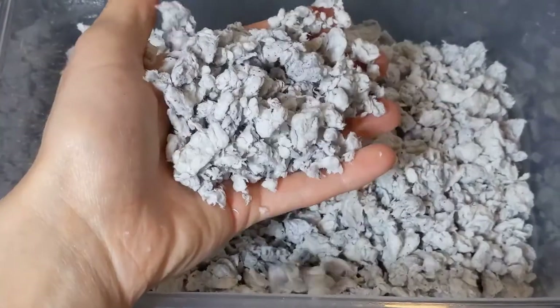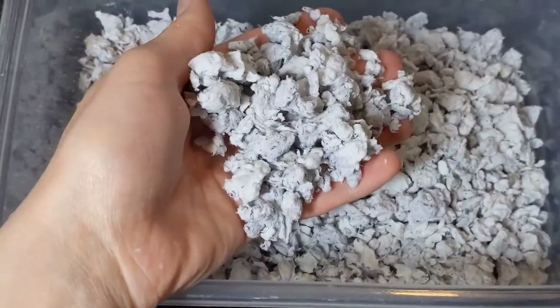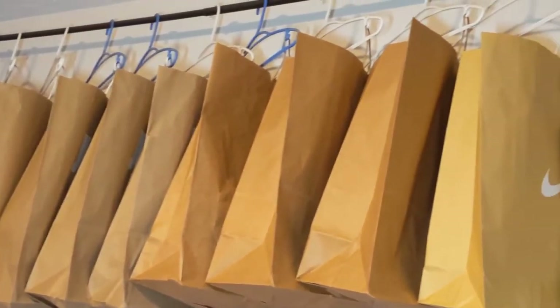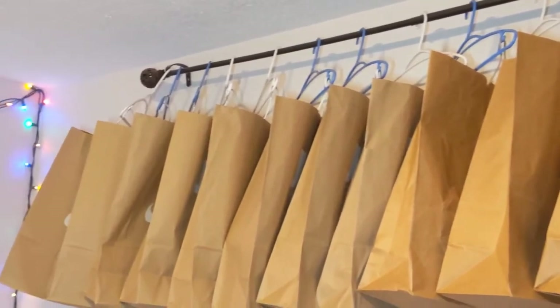Here's what your pellet bedding should look like after breaking it up. To dry your bedding, scatter it at the bottom of a paper bag like this. Here I am hanging up my paper bags and allowing them to dry. The drying process takes between one to two days.